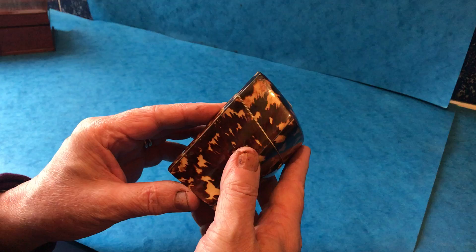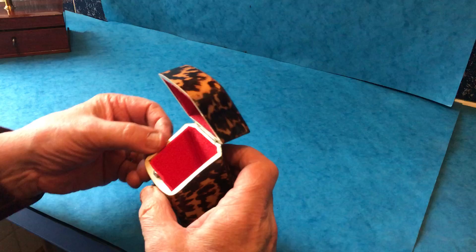When you open it, you've got an ivory slip and a relined interior. It's a lovely little box, closes well, and is in super condition.